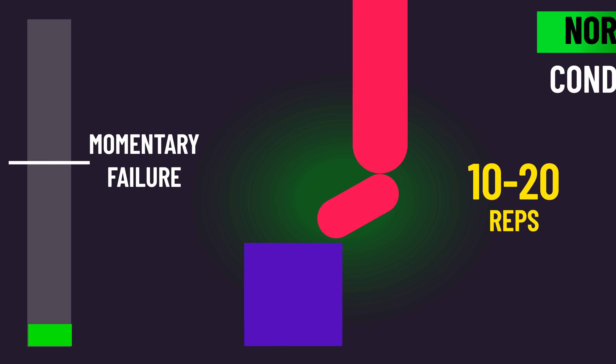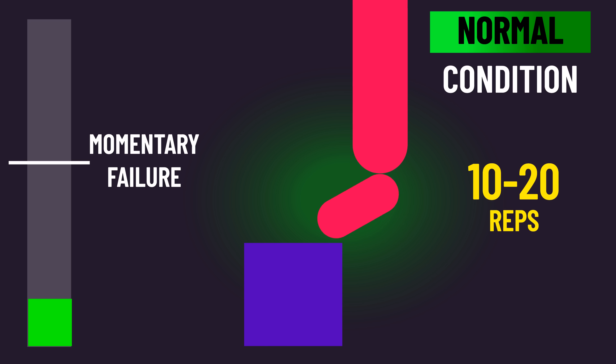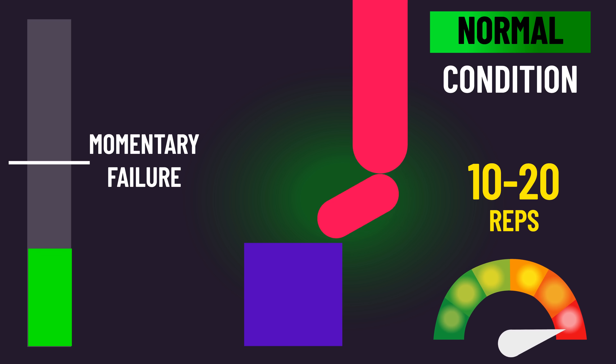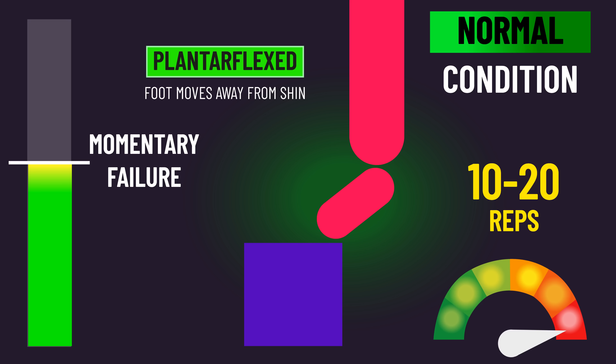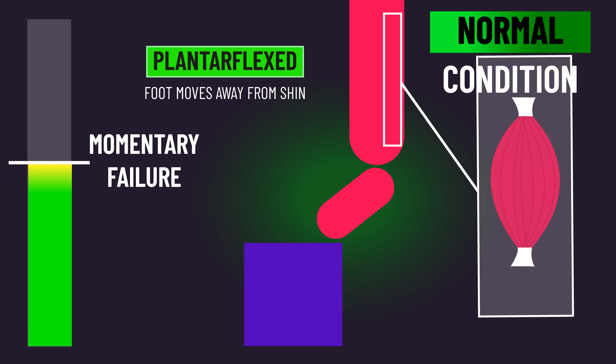With one leg, all subjects trained to momentary failure with their normal full range of motion. Momentary failure is defined as reaching the point where, despite your maximal attempt to do so, you can't perform the full range of motion. As we know, calf raises are most challenging at the most plantar flexed position, so this leg would have failed in this position where the calves are at a relatively shorter muscle length.